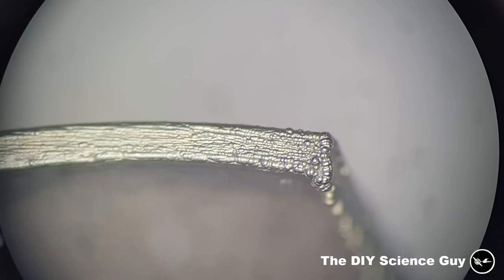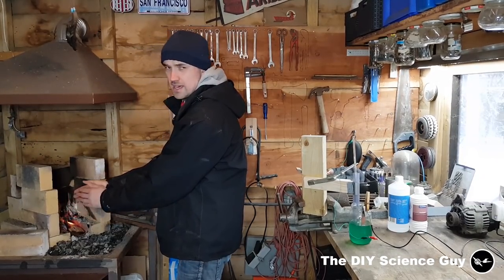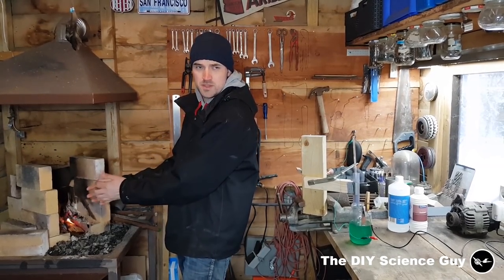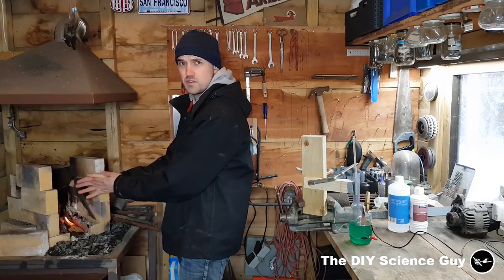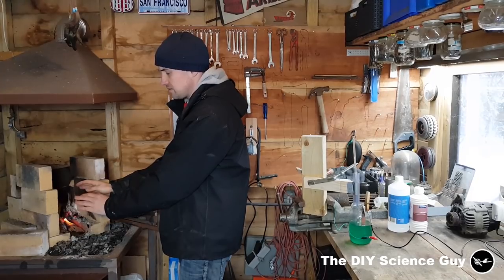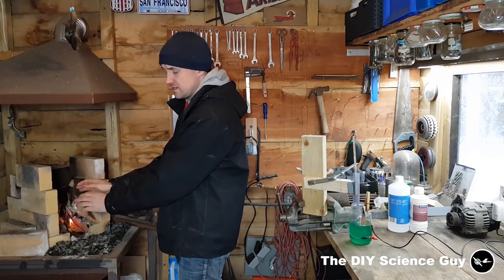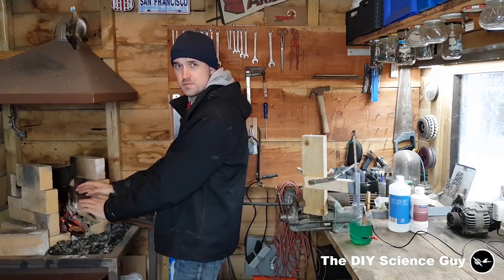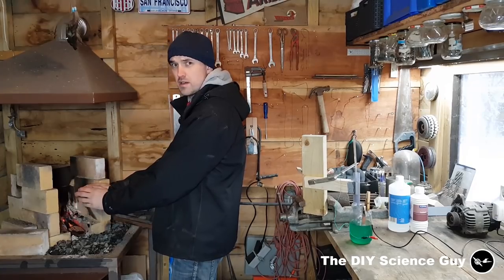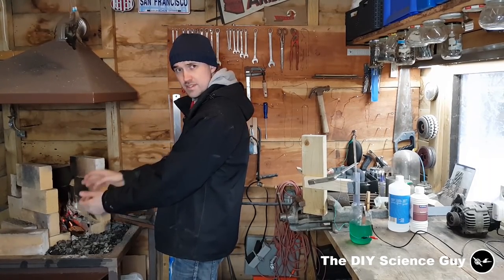If anyone has good advice please leave it in the comments. In another video I will open up the hydrogen generator and show you the insides, how it looks now, and do a test run with just one electrode to see how that works. Please like, share, and subscribe, and check me out on Facebook and Instagram because I do regular updates of the projects I'm working on. See you next time!